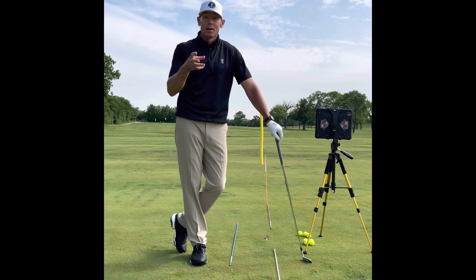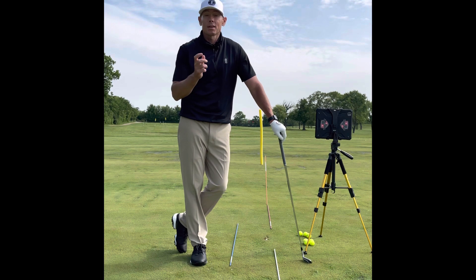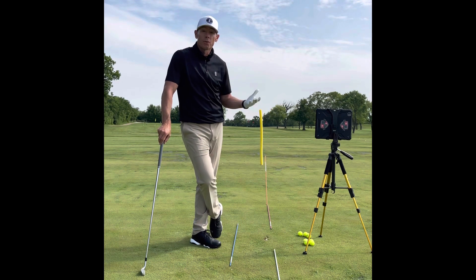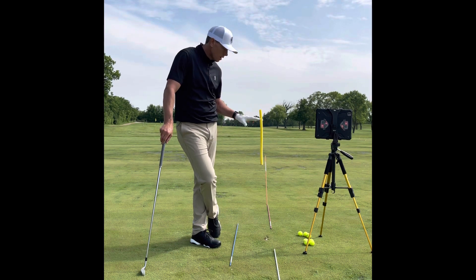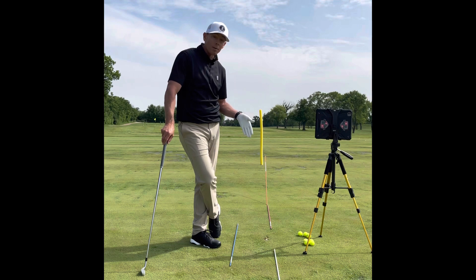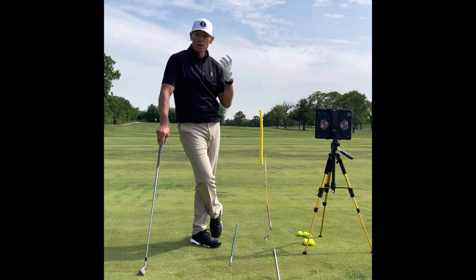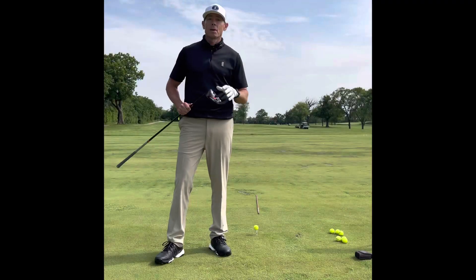There are great apps where you can record yourself, draw lines, and send it to your instructor. I personally use the OnForm app, which is extremely helpful for communicating with my students. Stick with it — when you make a change, initial results often get worse before they get better. Also, use a tee to give yourself a break and see some results while working on clubface and club path. Don't be so hard on yourself.